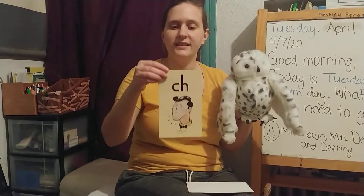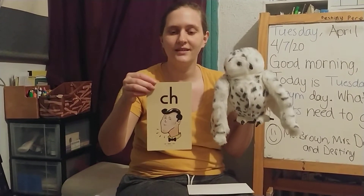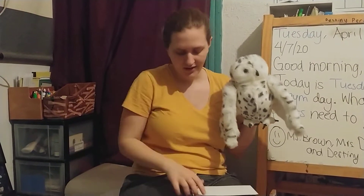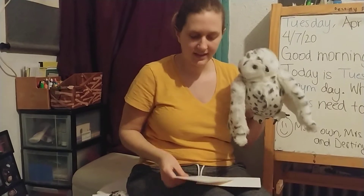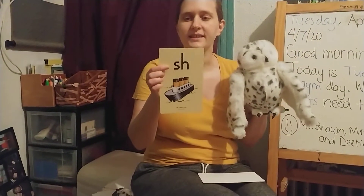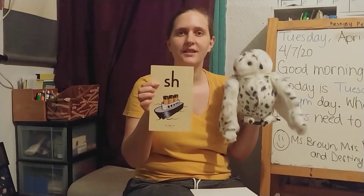Our third digraph is C-H — Chin — Ch. When there's a C and an H together, they make the sound ch. Another digraph we're going to learn is S-H — Ship — Shh. It's kind of the sound you get if somebody is trying to shush you. Shh is the sound that S and H make when they're stuck together.